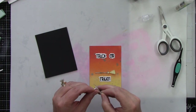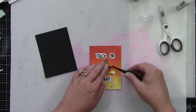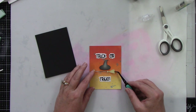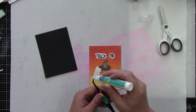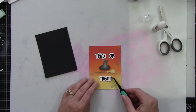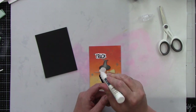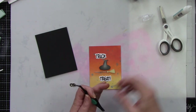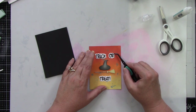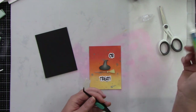I added foam tape behind the broom and the witch's hat and centered them on the background. The stick part of the broom is just going to float there — it doesn't have foam tape because it is way too skinny. Then liquid glue behind the sentiments, with no foam tape there either. This is just a super simple card, but I love that it is just this little witch's hat and broom. I think it's super super fun.